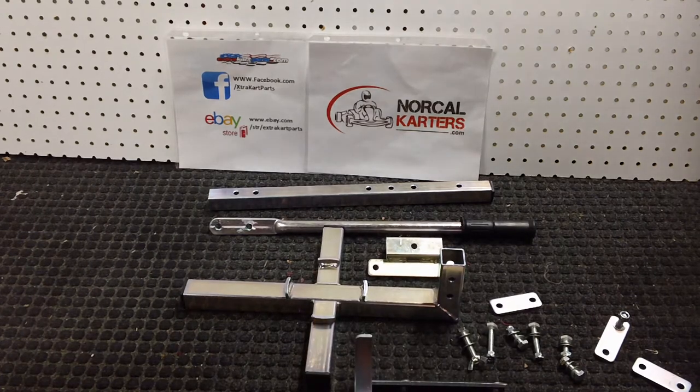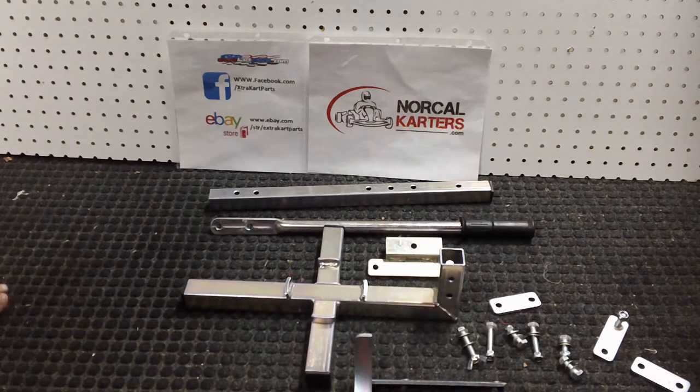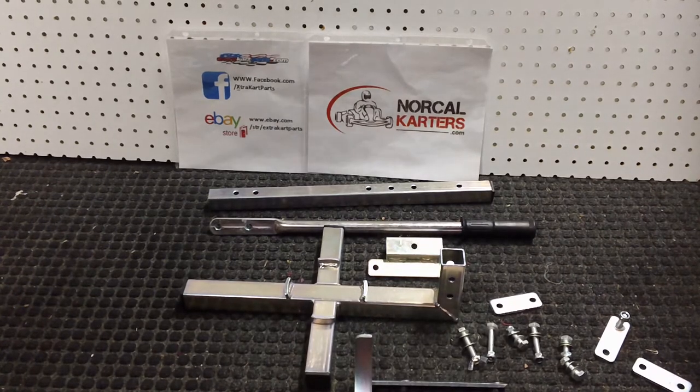Hey Nori Kart Racers, this is Jason and in this quick video we're going to walk you through the process of setting up the RLV TRZ0028 tire bead breaker.